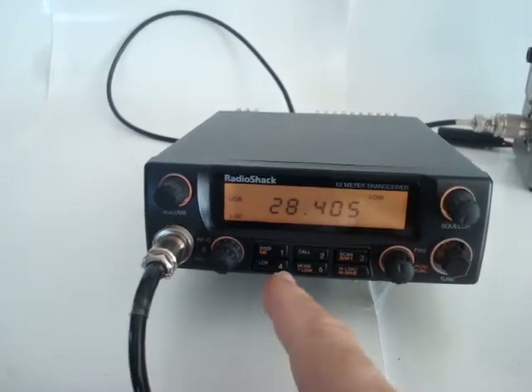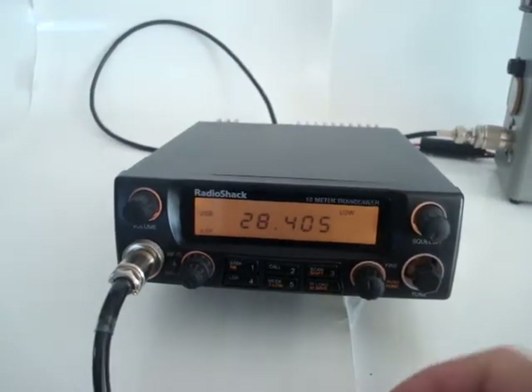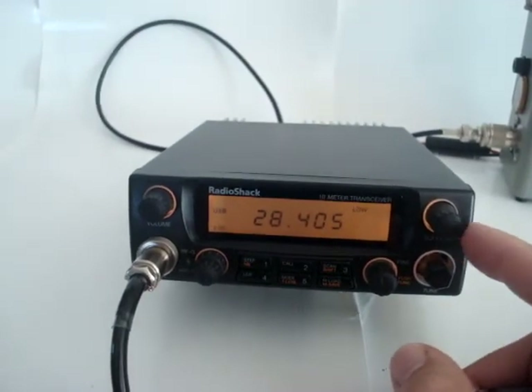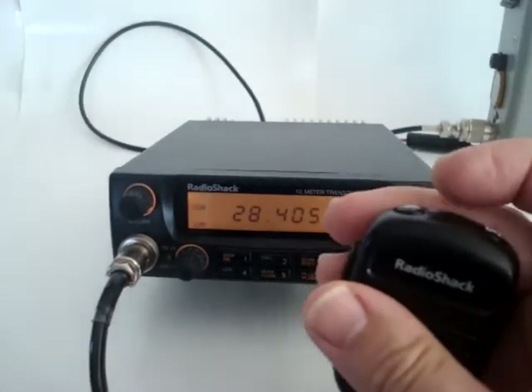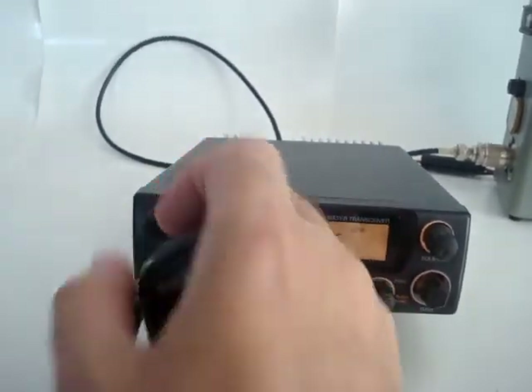The radio gives off 25 watts according to the manual, but it's a little bit more. I'll demonstrate this — let's move up a little bit, not to bother anybody.